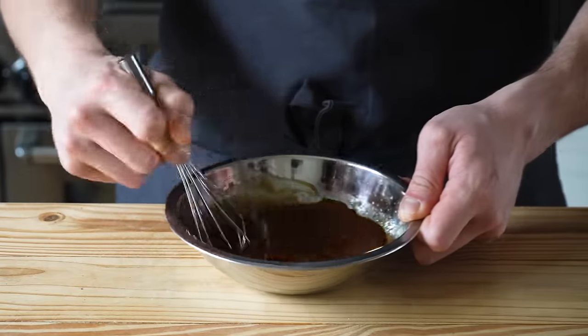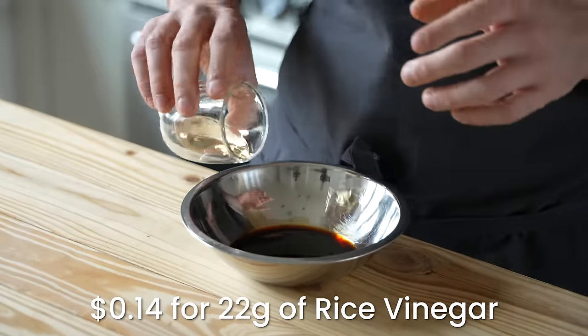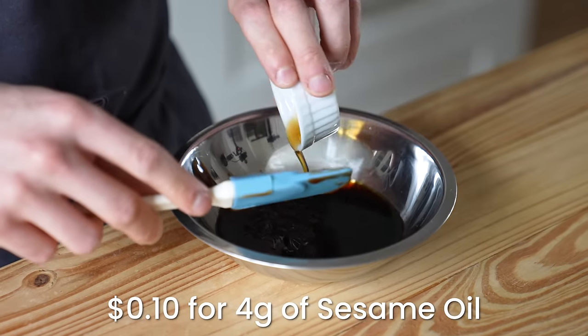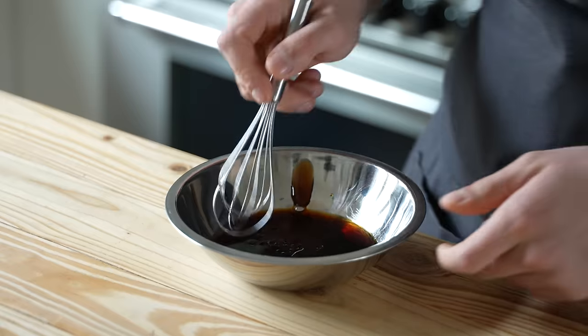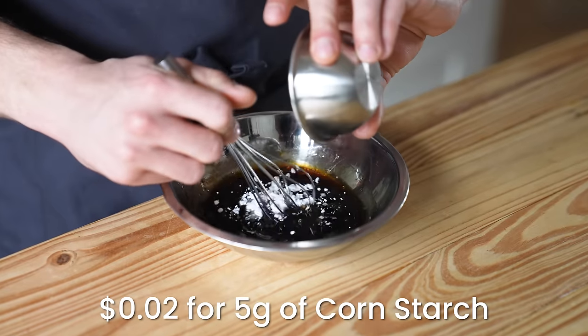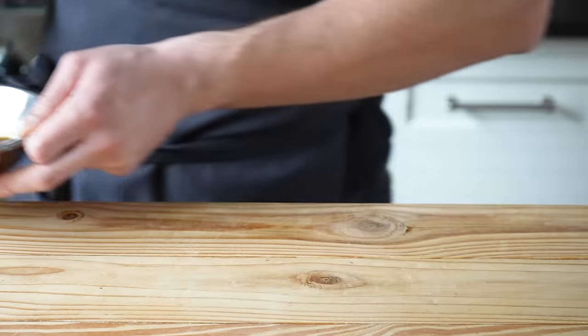First, we need to make our chow mein sauce. In a small bowl, combine two and a half tablespoons or 38 grams of soy sauce, one and a half tablespoons or 22 grams of rice vinegar, two tablespoons or 40 grams of hoisin sauce, and one teaspoon or four grams of toasted sesame oil. Give that a little whisk. Then whisk in two teaspoons or five grams of cornstarch until completely combined, and set that aside.